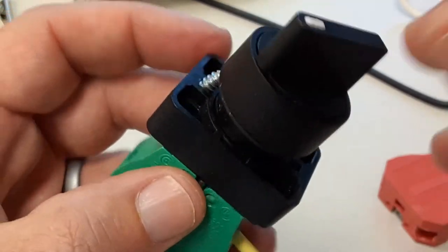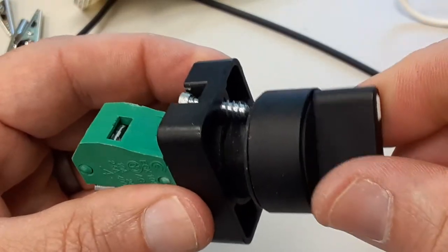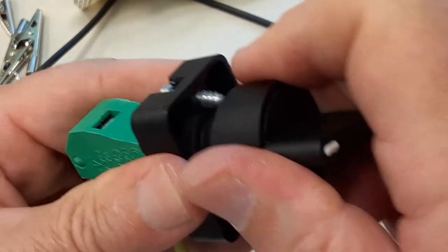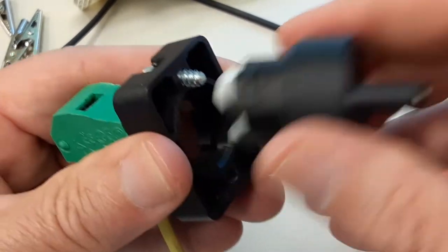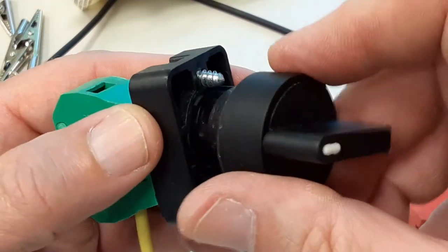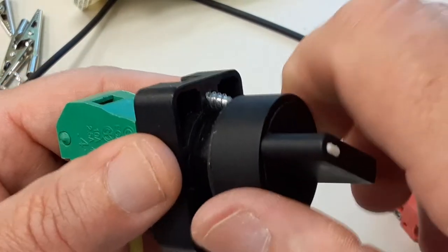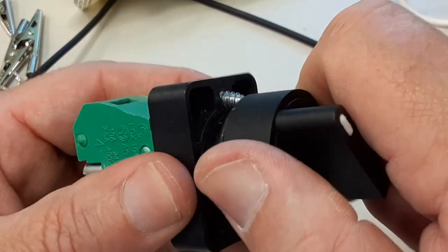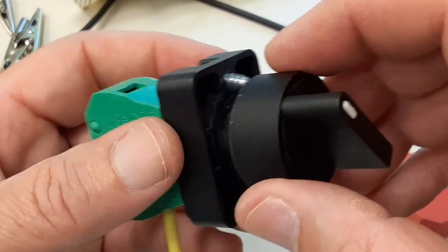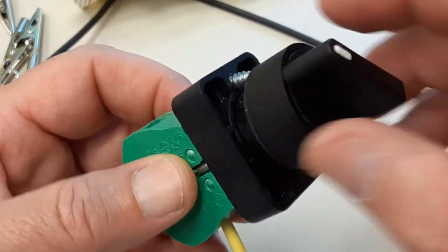You'll notice it's got two positions. If I was going to install this on a panel, I would take this off, put it through the hole on the panel, put the back onto it and twist it in place, then tighten the screws to hold it against the panel. So there's a selector switch.